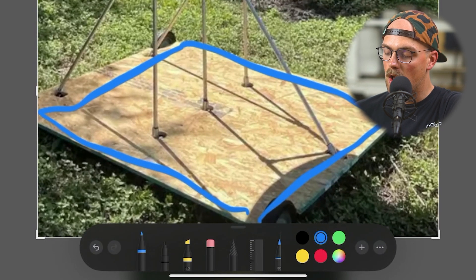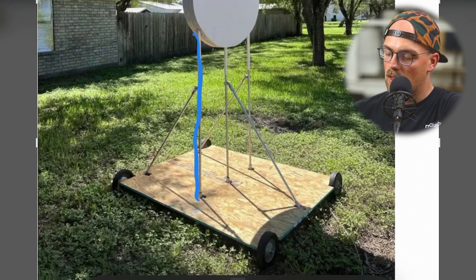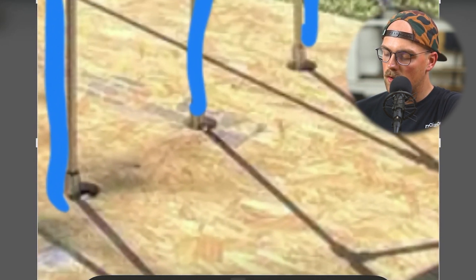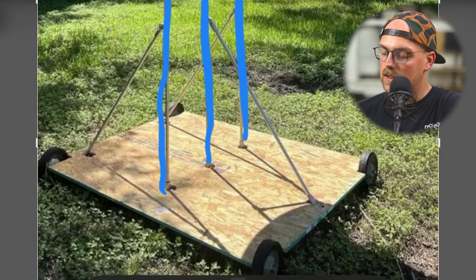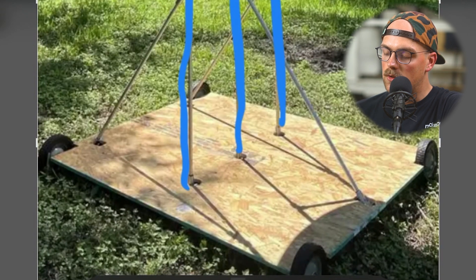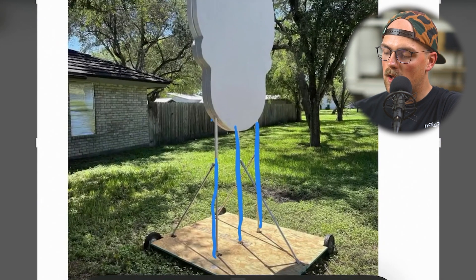We can see the maker pipe frame where there are basically three total verticals attached to the plywood base, secured using a flange solution with conduit going all the way through holes drilled in the plywood. There must be some framework underneath supporting the structure and the wheel axles. It also looks like he added PVC pipes over the conduit, since the conduit kind of stops and a larger tube continues upward.